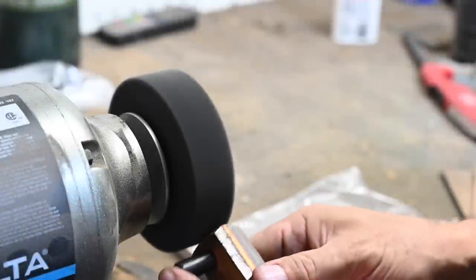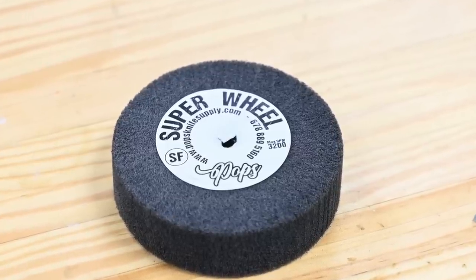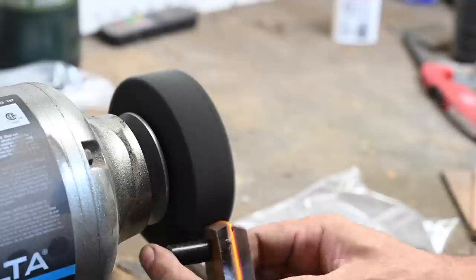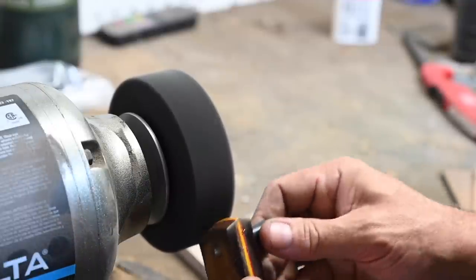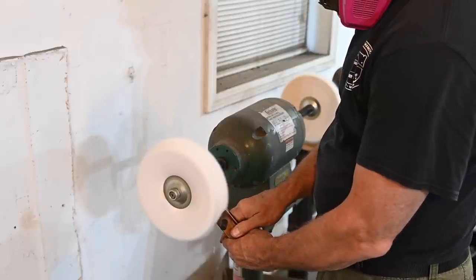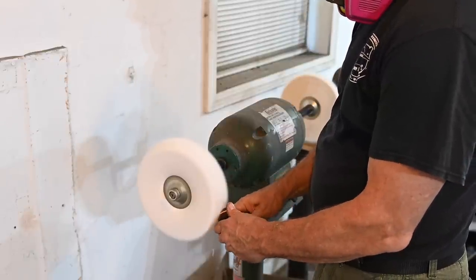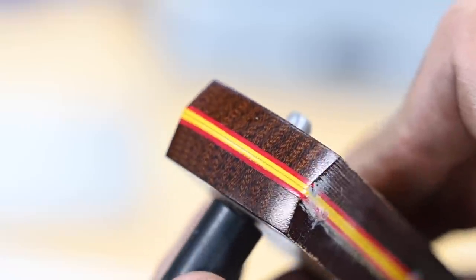Joey then buffs the front faces of the scales. He starts using this cool little abrasive wheel which removes most of the grinding scratches, then it's over to the buffer where he uses white cutting compound on a loose cotton buff and then a stiffer sewed cotton buff. Nice and shiny, bringing out some of the complexity in this vintage micarta.